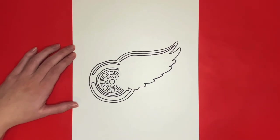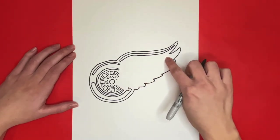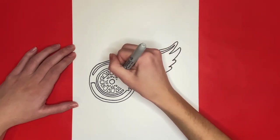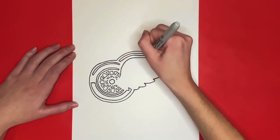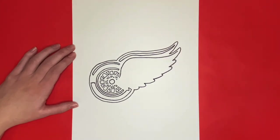Next, we are going to draw another long curved line, but this one will start to the right of the small little triangle that we drew above the circle in the middle of the C shape, and will go all the way up and to the right. Then we are going to draw another curved line just like this one below it, and it will connect at both ends by coming to a point.